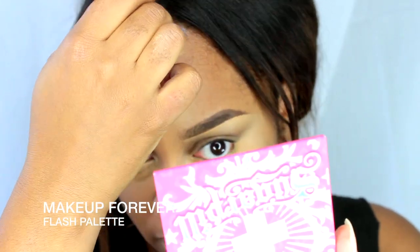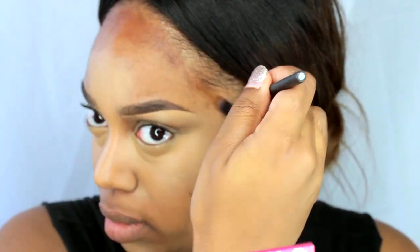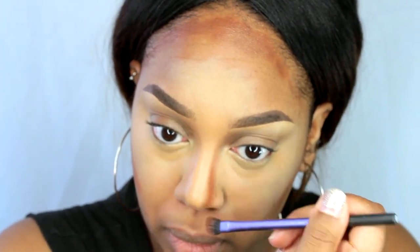Now going on to contouring — I'm taking my Makeup Forever flash palette and I just took the brown color because it's a bit darker than the darker brown that's in my concealer palette from MAC, and it's more of a deeper brown. I'm just applying this in the areas that I want to contour with a Real Techniques shadow brush — I'm not sure what it's called, the name scratched off.